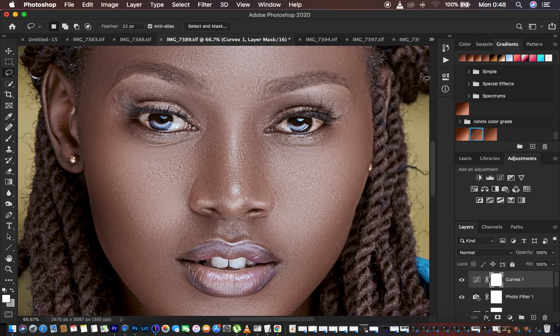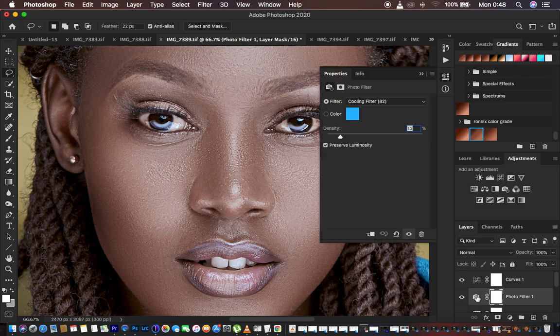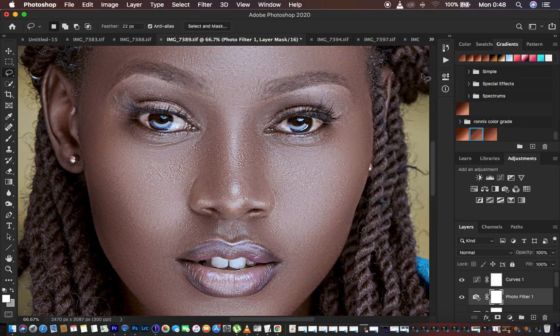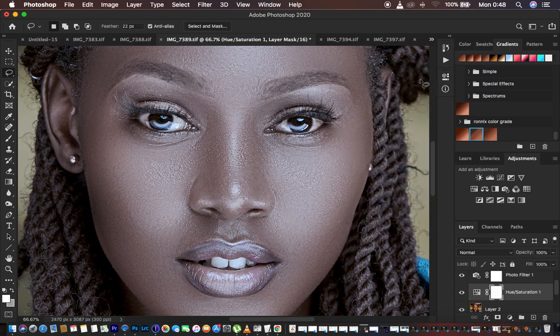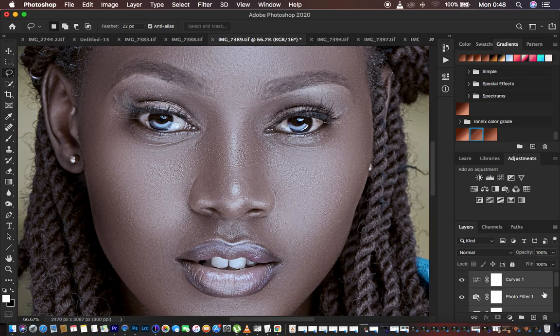After doing that, stop at this point. The mistake I see most people make is when they add the Photo Filter or Cooling Filter they take it overboard and it looks bluish, so don't overdo it — keep it between 20 and 24. If you feel like you still have random colors, come back to Hue/Saturation and desaturate the overall image a bit more.